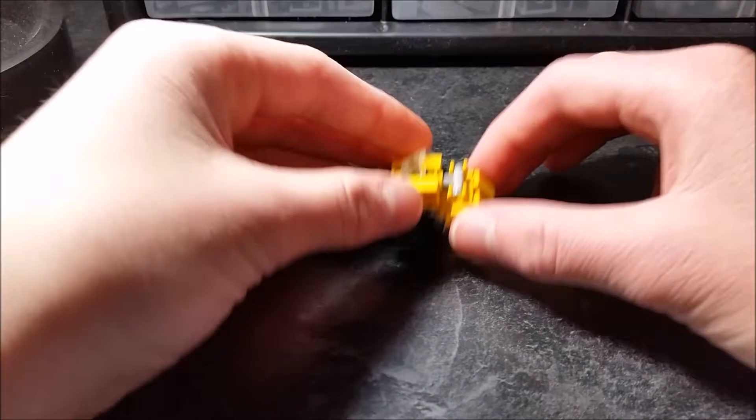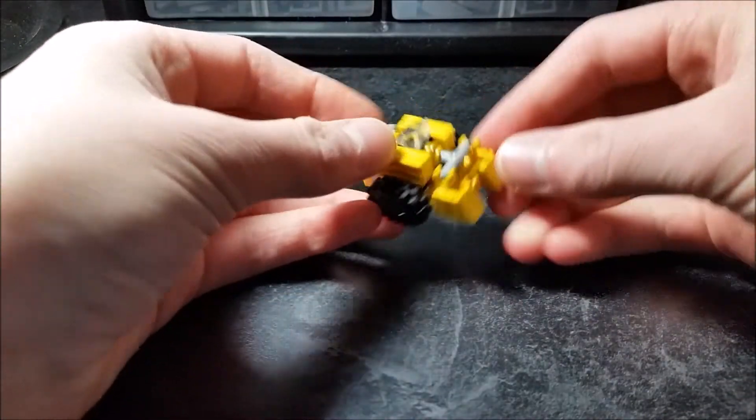For articulation in this mode, his bucket can go up and down. That's it.